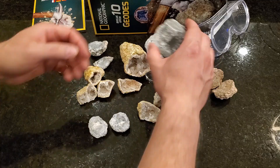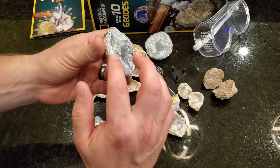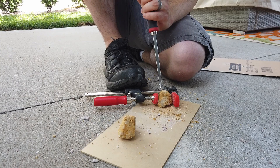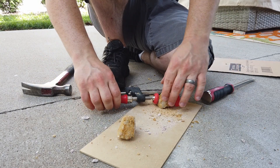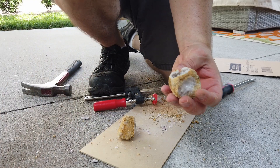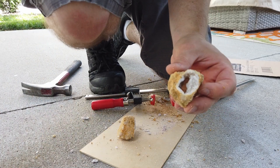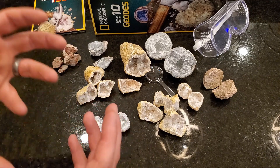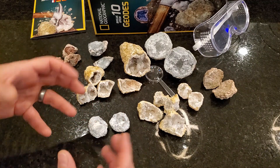What you want to do is chisel along the perimeter in the plane you want it to break in, and do that lightly. Light taps, and then when you start to get any separation, do it a little harder. If you really just slam that chisel into it, it's going to fly into a bunch of pieces, which you probably don't want. You want to at most split it in half if you can.